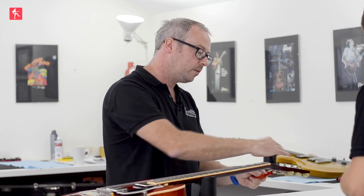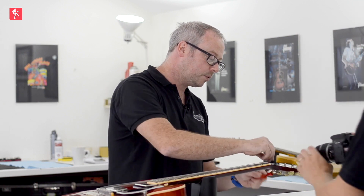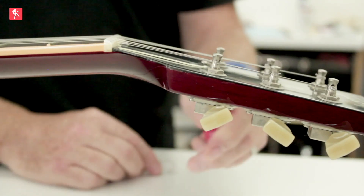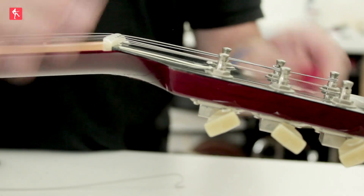The other point with the three-and-three Gibson style is that there's already a break angle — the headstock has an angle. That's why you don't have string trees on here; the angled headstock is already pulling the string behind the nut.